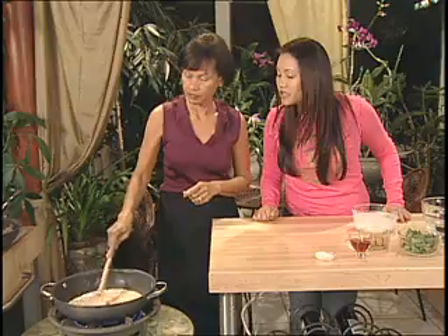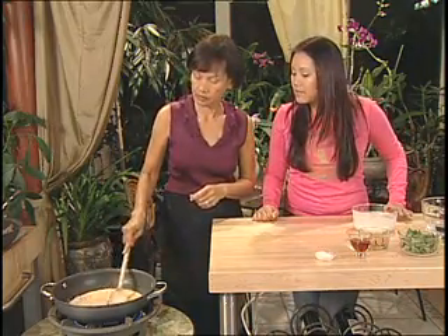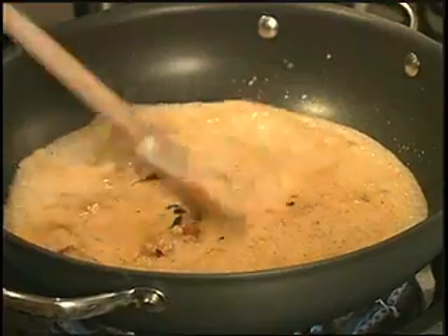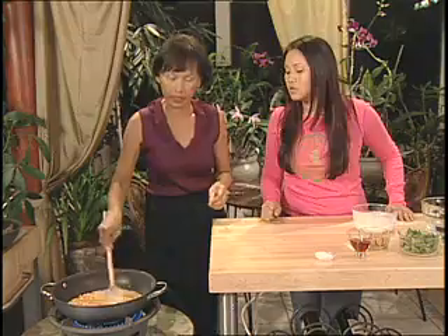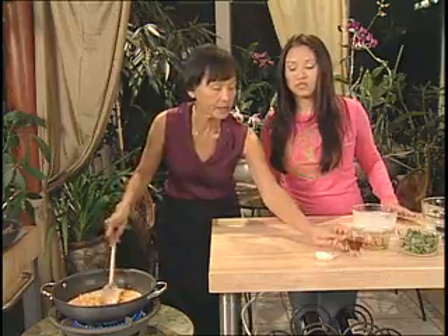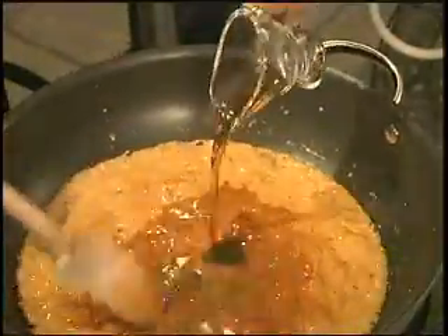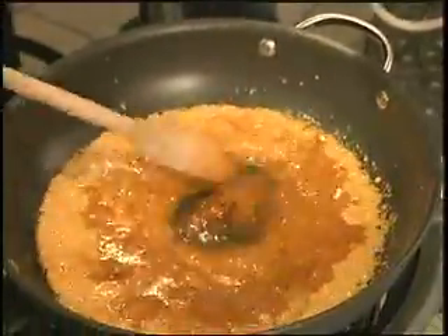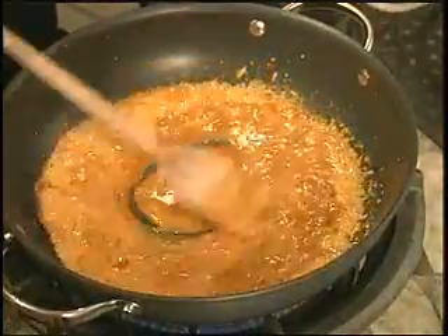Stir everything well so it gets blended and incorporated into the coconut milk. Now add the fish sauce — four tablespoons — which gives it all its salty flavor. Now it really smells like panang curry once you add the fish sauce.